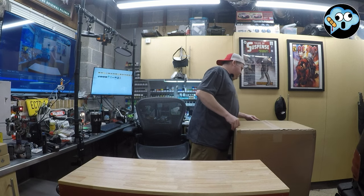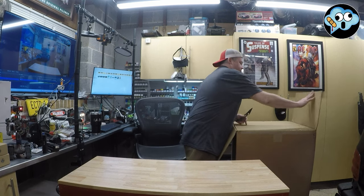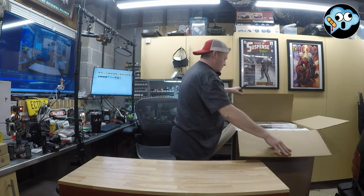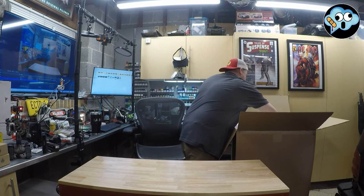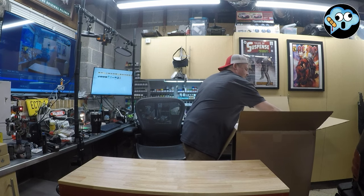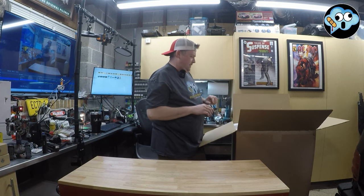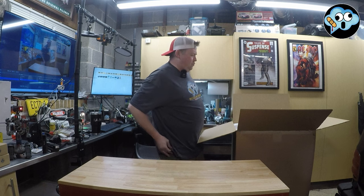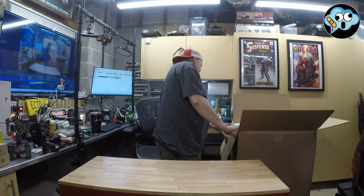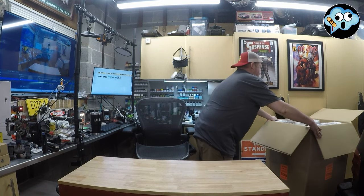I hear bleeps and bloops coming from my buddies on Discord. I don't know if there's a live stream or not today. This thing is absolutely flippin' massive.